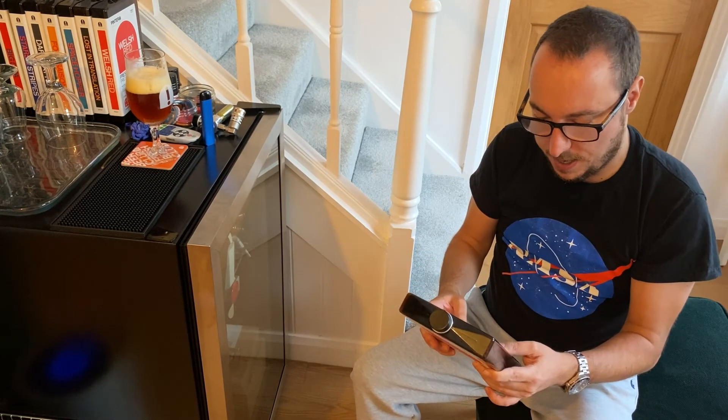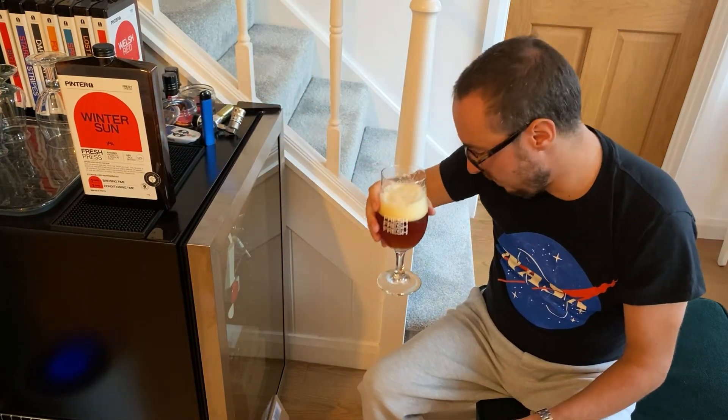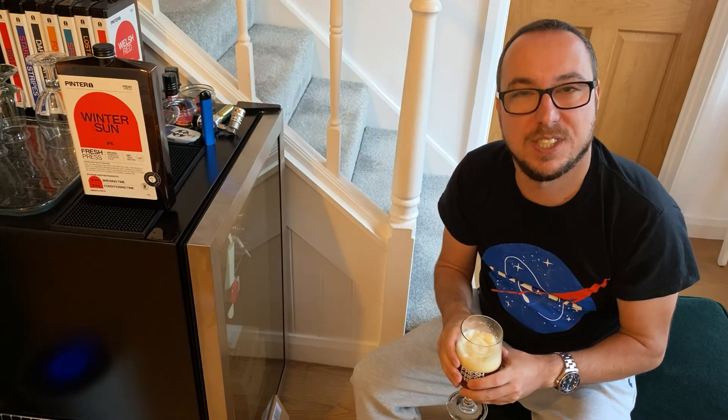Amber, pineapple, refreshing — it's an absolute winner. If you like the content here at Action Frank, please hit that like button because it means a lot. Leave a comment and let me know what your favorite is. If you want to see the playlist for Winter Sun I'll put it up there, and if you want to see what's next from Action Frank I'll put it up there. Cheers!